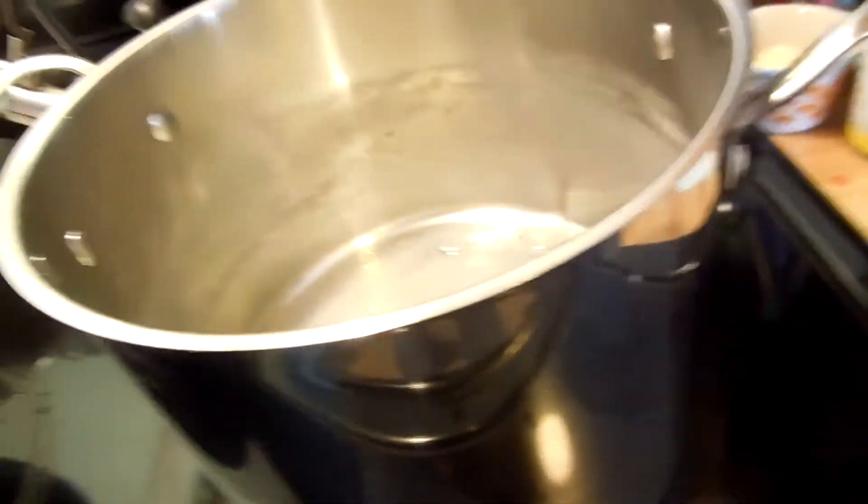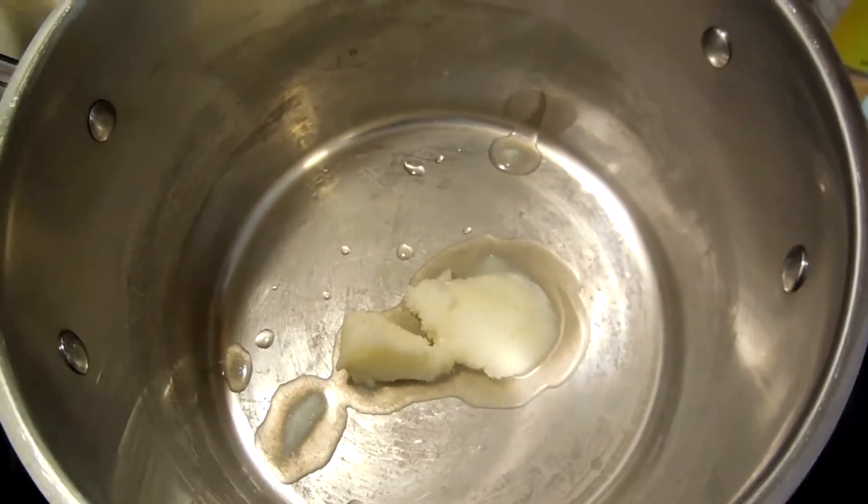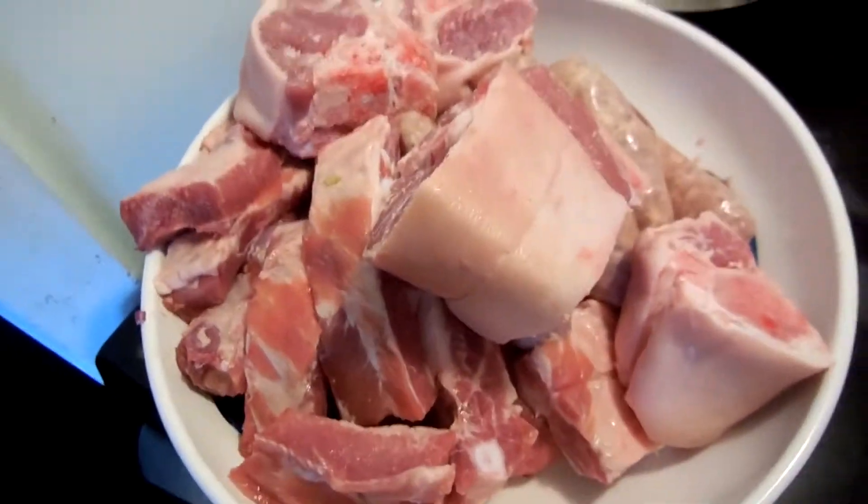Okay, so we're not going to use the pot I said we were, because all of that probably isn't going to fit into that. So we went bigger. There's our duck fat — there's the star of the show. We're going to wait for that to melt, and then we are going to brown all of this meat.